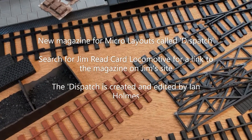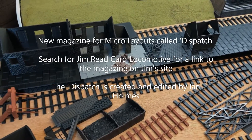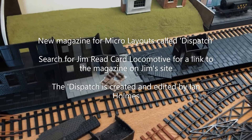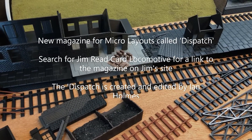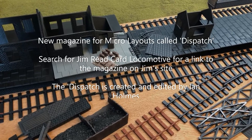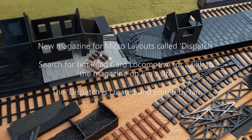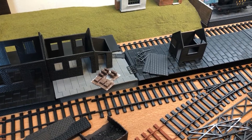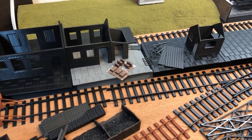Before I go, there's a magazine called The Dispatch. If you search for Jim Reed Card Locomotive, you'll find his site — he makes absolutely fantastic models and actually inspired me to make a micro layout. On his site there's a link to The Dispatch, a very new magazine all about micro layouts from around the world. It's very interesting and I hope to feature it in the near future.